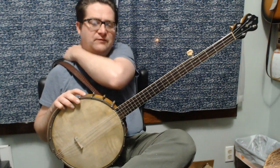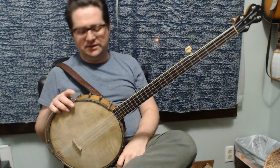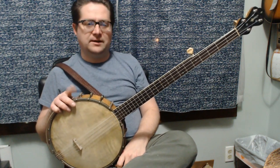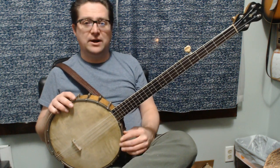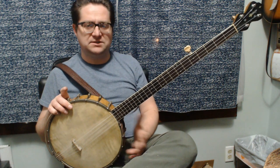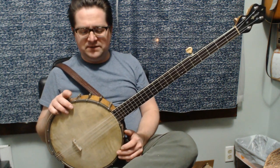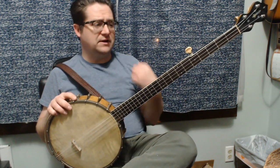I want to take a couple minutes to thank my friend Zach for this old 1920s, early 1930s Slingerland banjo. I come across Slingerland-made banjos under different brands and the Slingerland brand as well from time to time — they're not uncommon, but they're almost exclusively tenors. This is one of only a few five-strings I've seen, and this is one of the nicer ones.